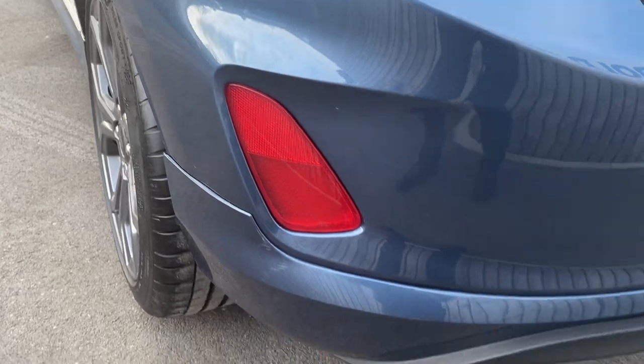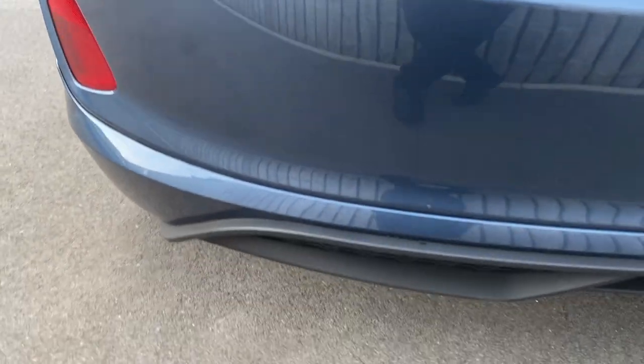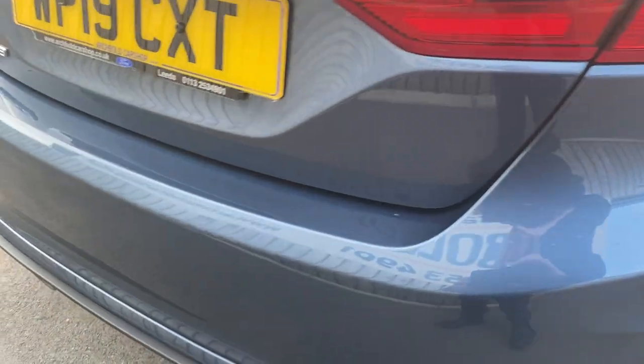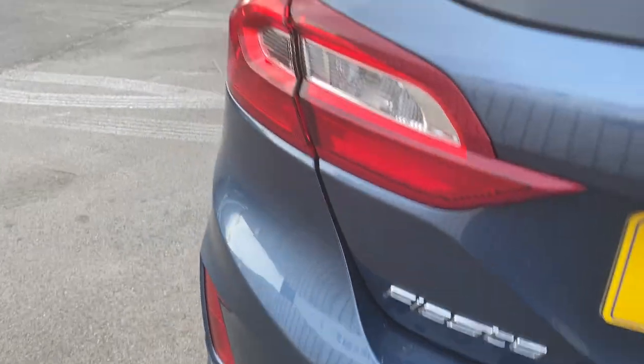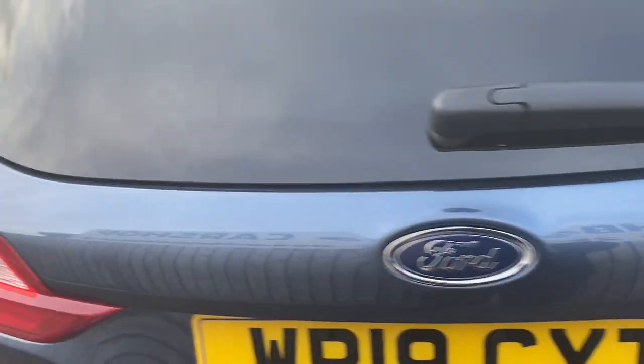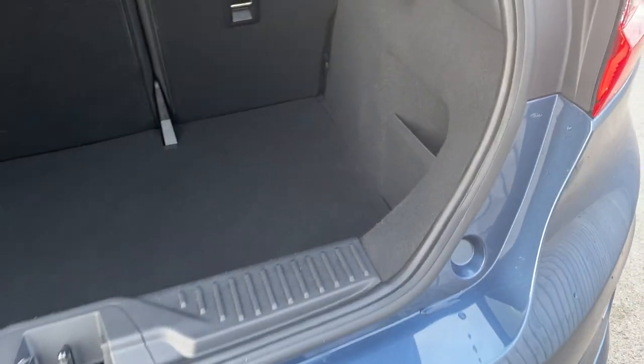Coming round now onto the rear bumper - looking good, right round the bumper, all looking nice and tidy. Tailgate, absolutely fine, looking good. Just pop the boot open so you can see inside - plenty of space in there, nice and roomy, lots of storage room, it's nice and deep as well. You've got your parcel shelf in situ there as well.